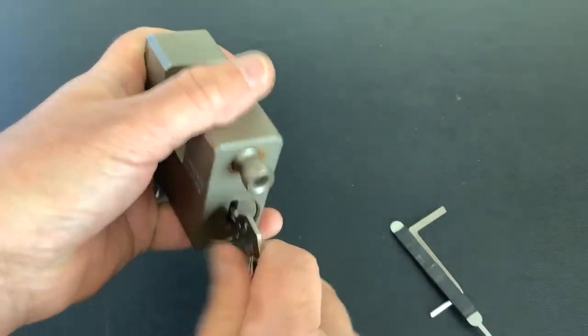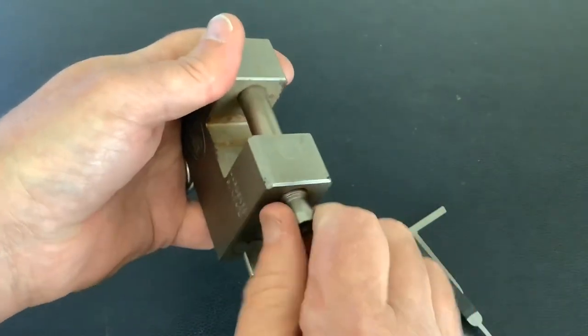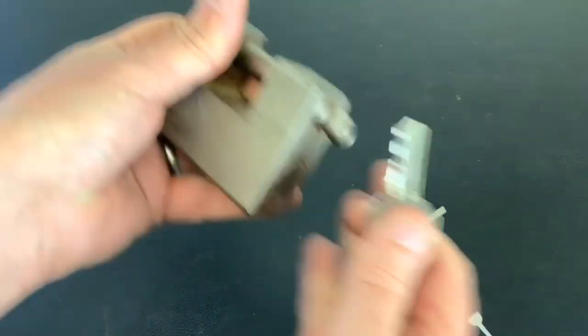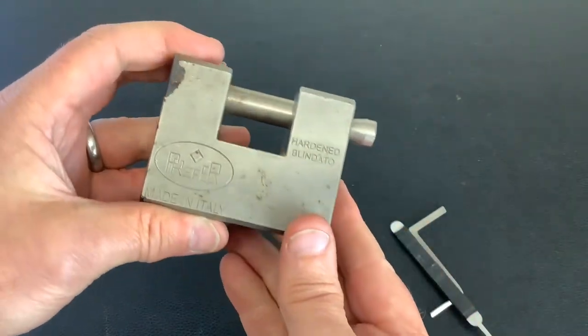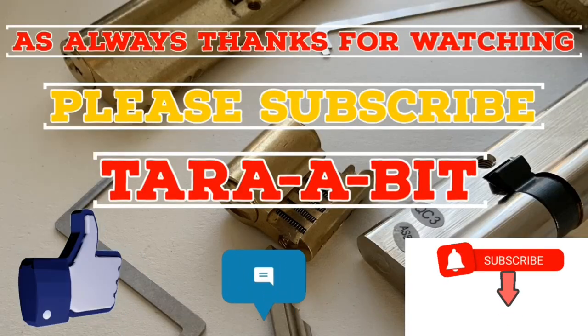Just make sure it all works okay — it's all back up. That's it for now. As always, thanks for watching and I'll see you again next time.